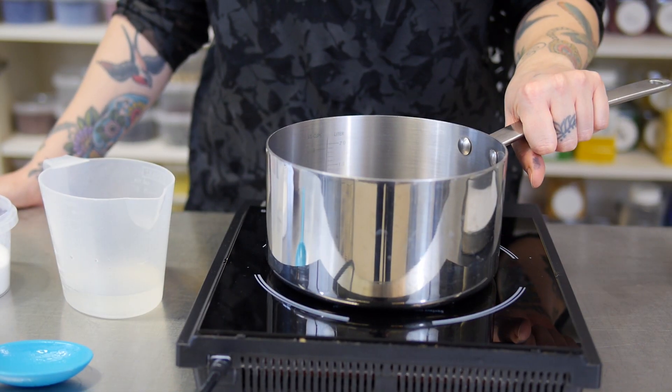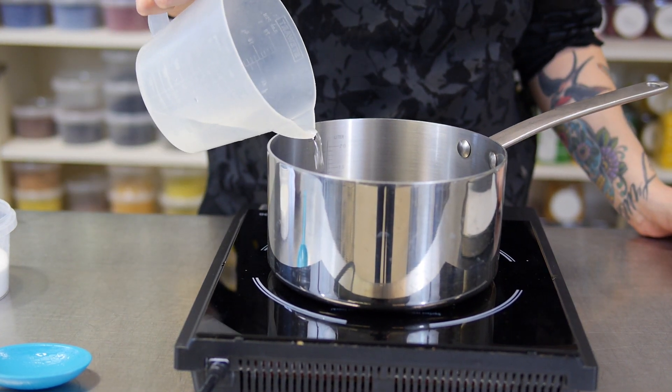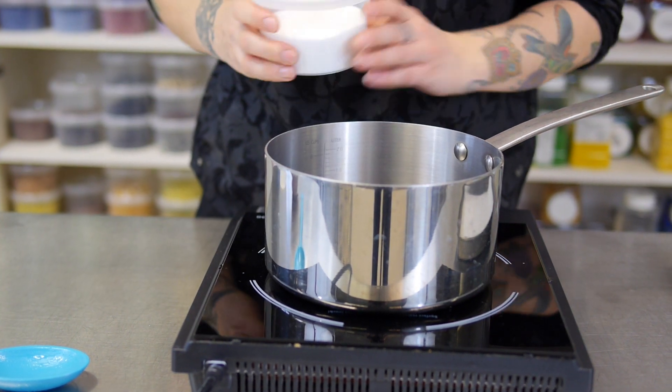So I've got a heavy-bottomed saucepan here, and to that I'm just going to add half a cup of water and a full cup of caster sugar.